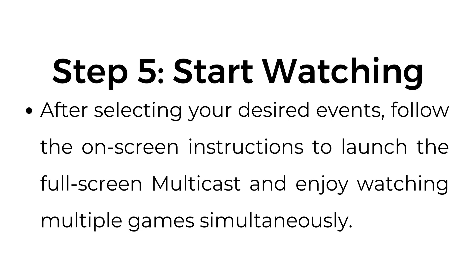Step number five: start watching. After selecting your desired events, follow the on-screen instructions to launch the full-screen multicast and enjoy watching multiple games simultaneously.